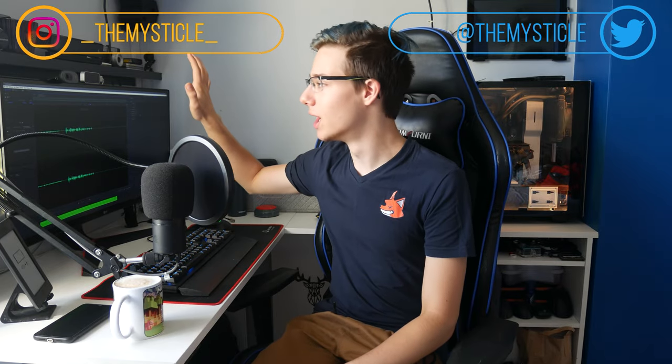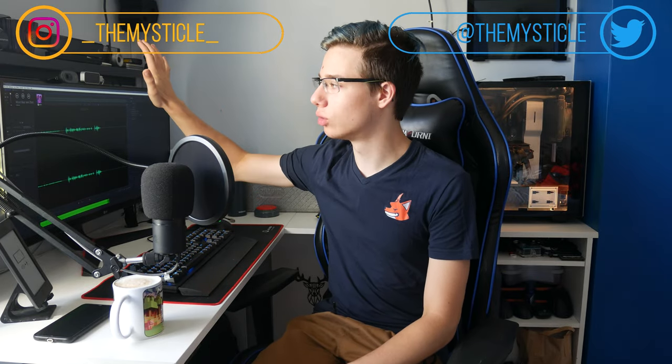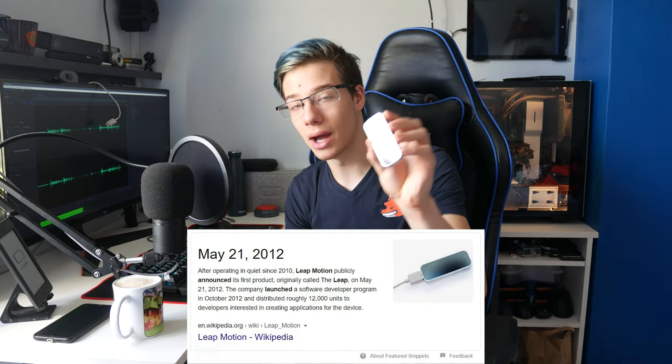A few days ago I made a video showcasing this little device, basically allowing me to control my computer with just my hand. This little device is called the Leap Motion. It came out in 2012, and today I'm going to be telling you what I think about this device in 2020, whether it's still worth it, and what you can possibly do with it.